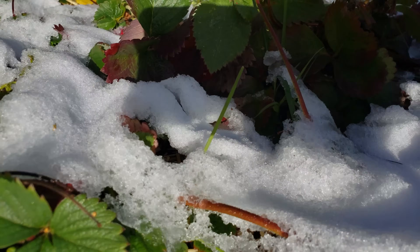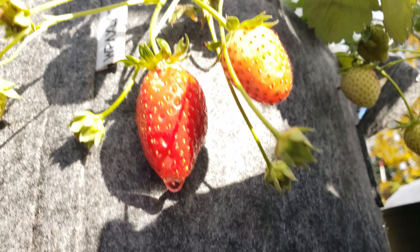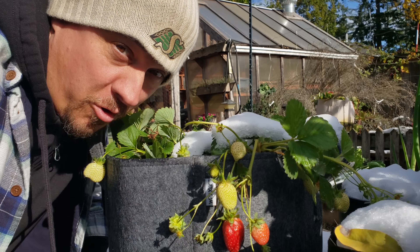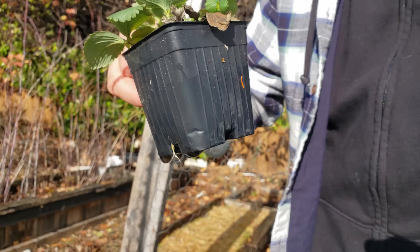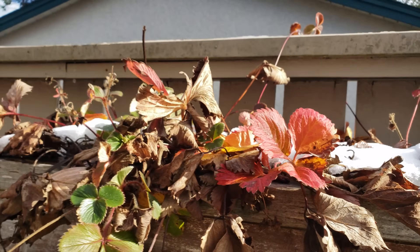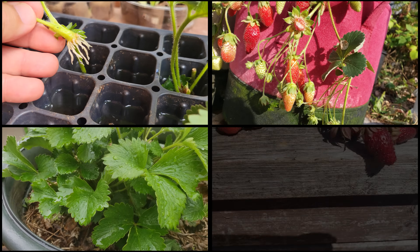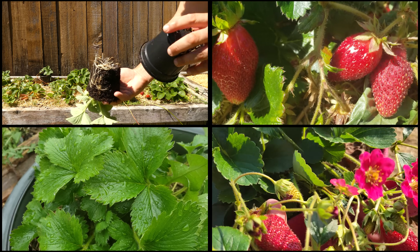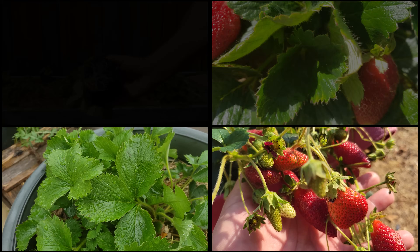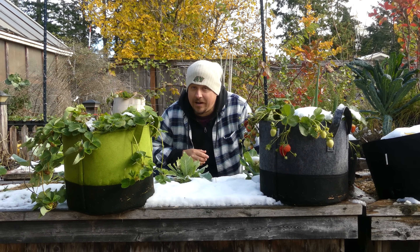I've got strawberries everywhere - from established raised beds to newly planted ones. I've got fabric grow bags, large pots, small pots, out in the garden, and of course on the patio. From giant mother plants aged five years and beyond, to runners that I potted up just a month ago. I've got every size and age of strawberry plant imaginable at my disposal. With all these plants and winter looming, now is a perfect time to go over everything you need to know to winterize your strawberries.